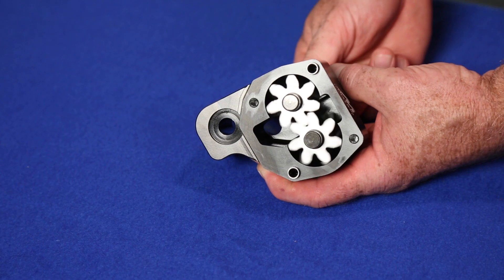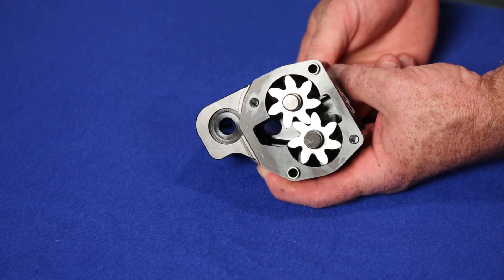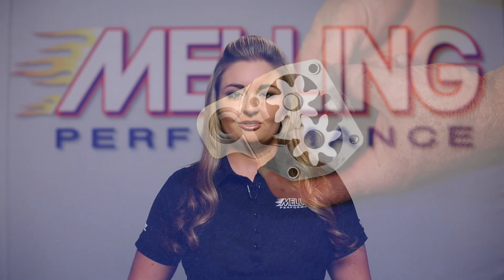All of the billet small block pumps feature the Melling exclusive helical asymmetrical gears, also known as the shark tooth gears. These gears reduce the pressure pulsations to provide a much smoother flow of oil to the engine, which reduces the load on the camshaft and results in less cam and distributor gear wear.